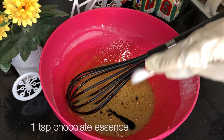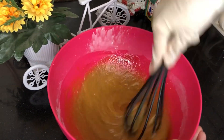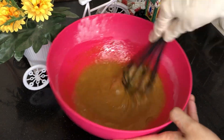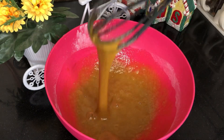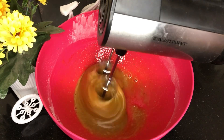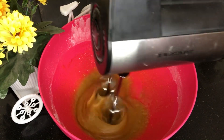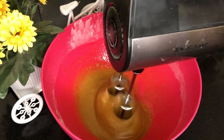I'm adding 1 teaspoon of chocolate essence. The chocolate essence has a good smell of chocolate, so make sure that if a chocolate cake or fudge brownies are made, or any brownies are made, use chocolate essence. Then I'll beat it for 7 to 8 minutes so the batter becomes a little fluffy.